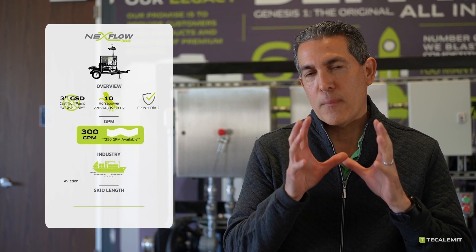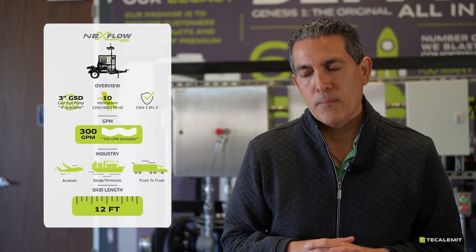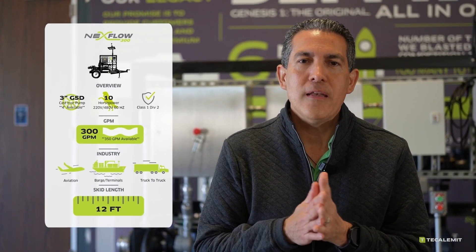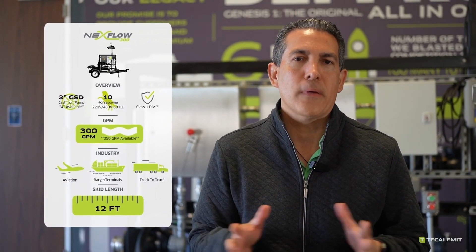We have our Nextflow 300. By definition, that's going to be our 300-gallon per minute system, 3-inch pump, 10 horsepower, Class 1, Div 2 — which all the systems will be out of the gate.